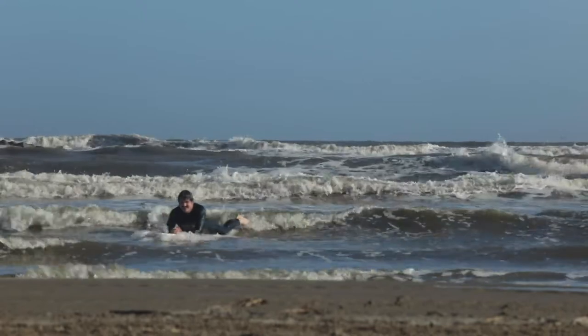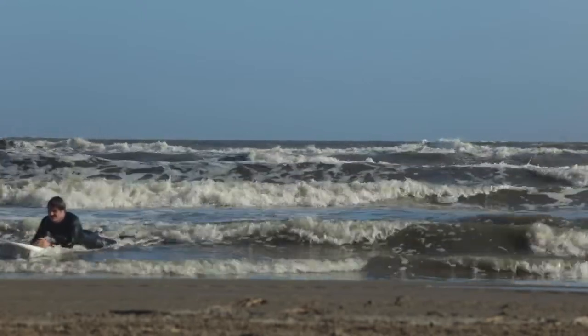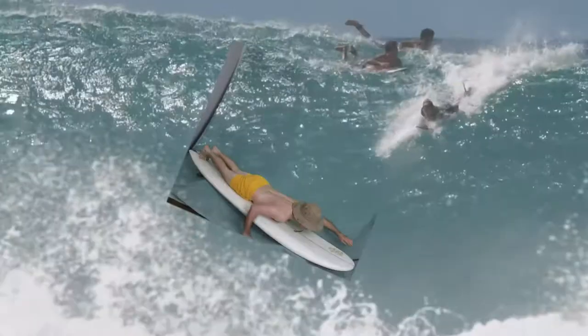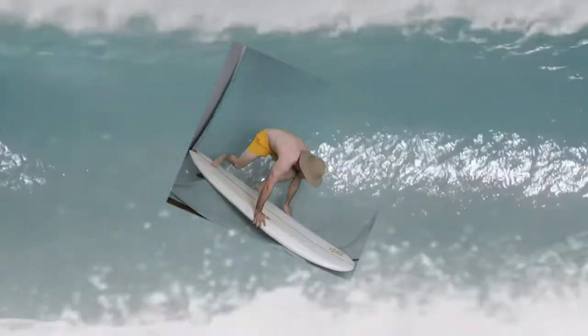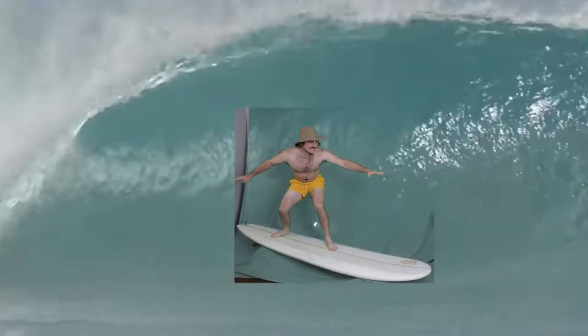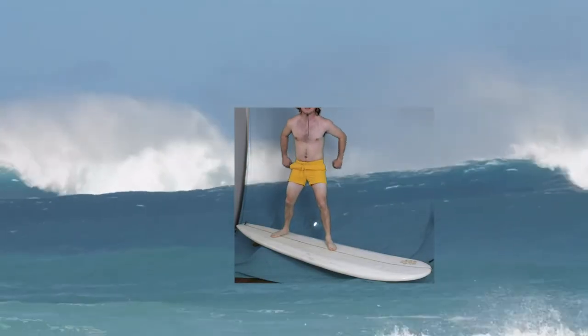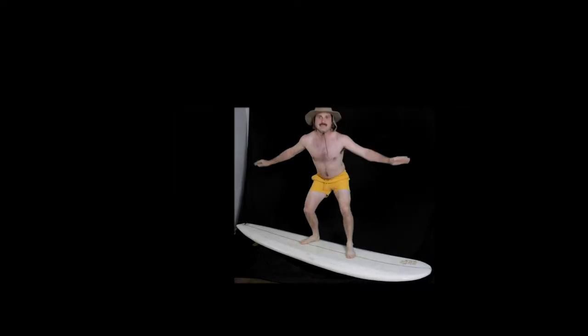We'll be right back. So I caught one good wave in that session, but it was off camera. You couldn't see it.